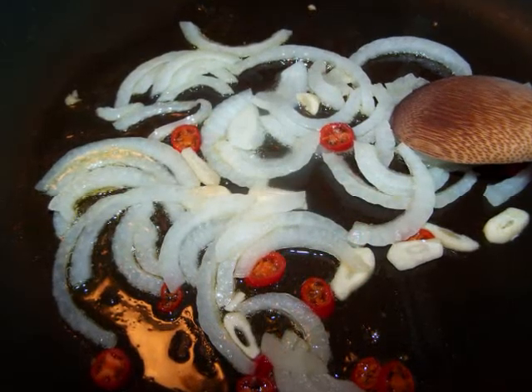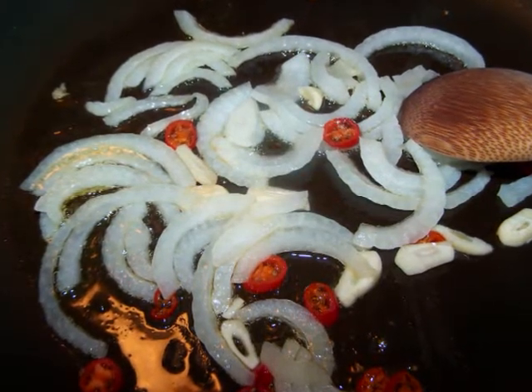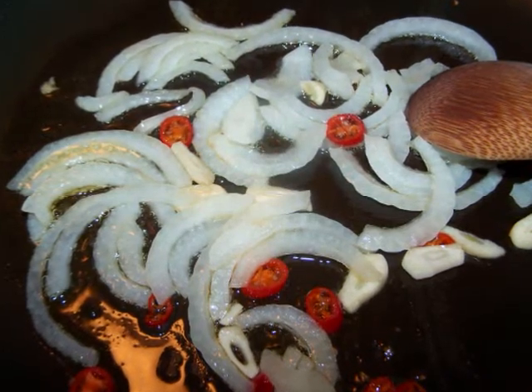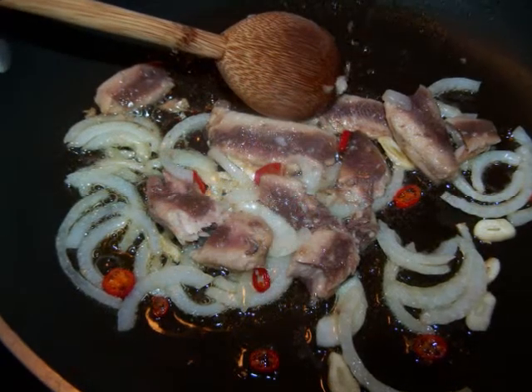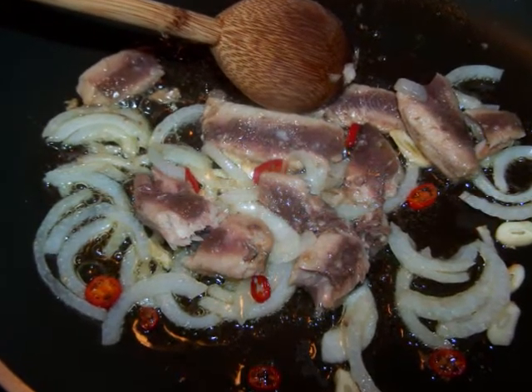To make the dish, add about a tablespoon or so of olive oil to a large skillet and set it on a medium-high burner. Then add the onion, garlic, and serrano pepper to the pan and sauté them for two to three minutes or until they just start to turn brown. Now add the drained sardines and begin to break them up with your wooden spoon. Sauté for another minute.